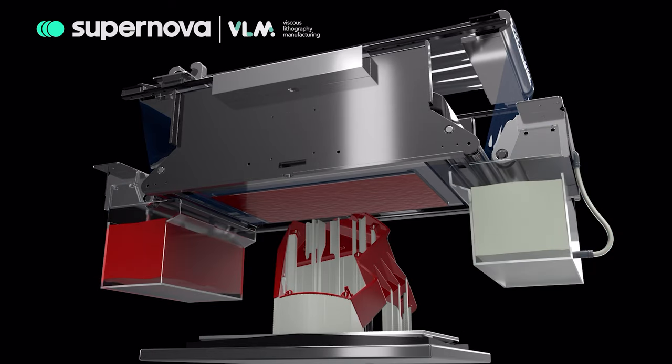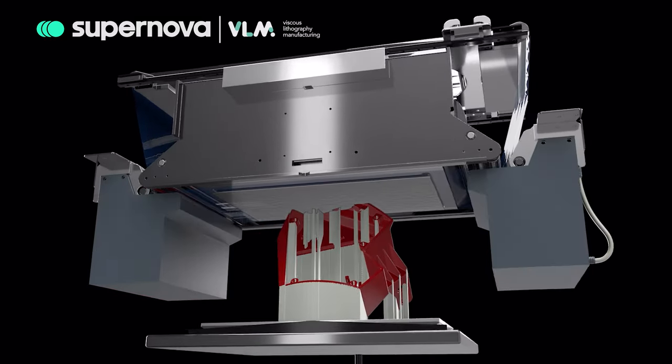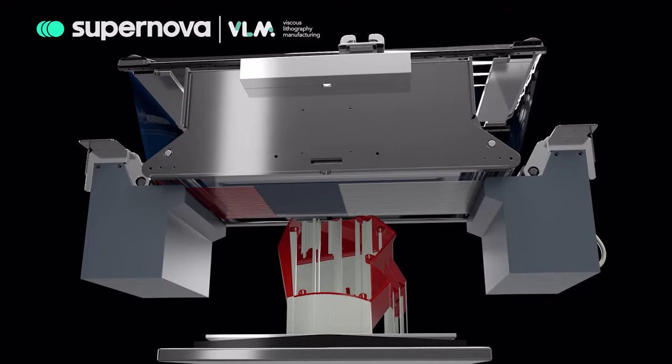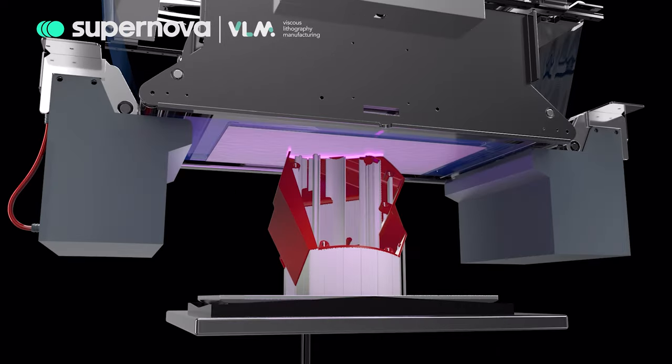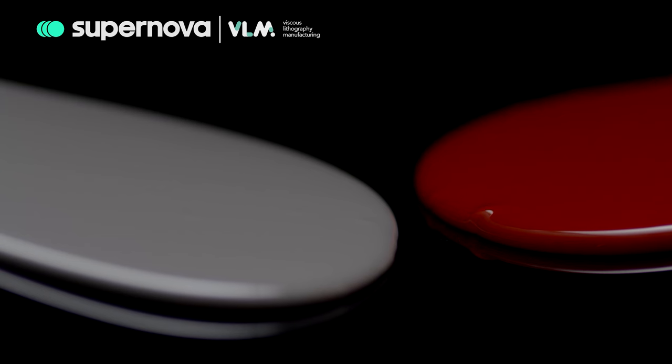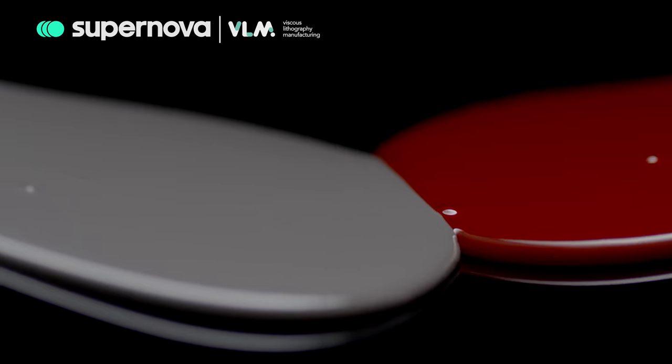Multi-material parts can be produced even if the part has two different materials in the same layer. In that case, there is an automated subsystem that cleans the uncured resin from the part after every multi-material layer, ensuring the parts are not affected by cross-contamination.